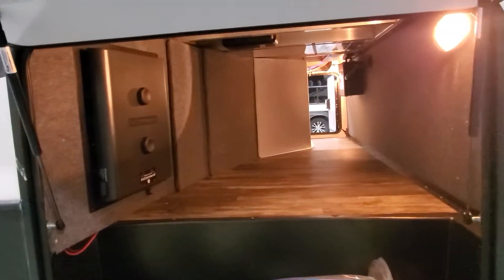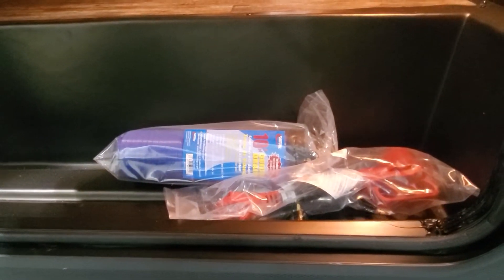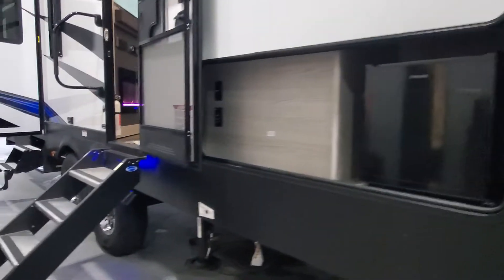We do have your outside refrigerator — a nice place to put a TV if you so choose. Nice big pass-through storage access on this side. The battery is installed. Got some utility adapters there for your 50 to 30. The In Command system — I'll send you another video on operating that.